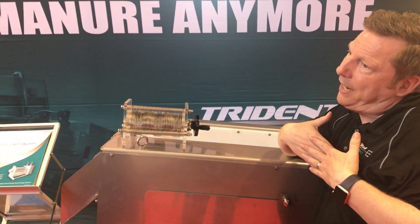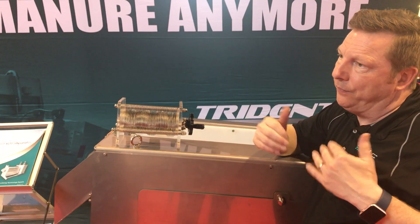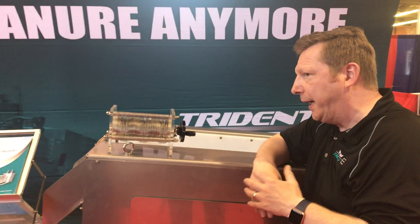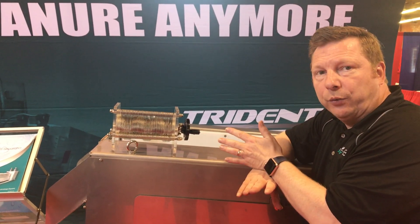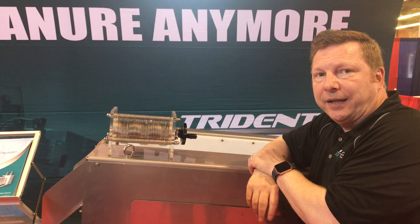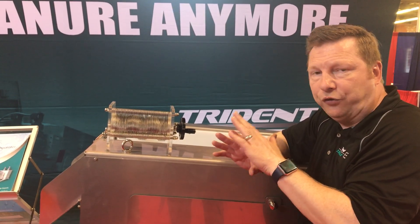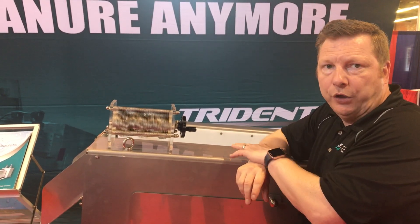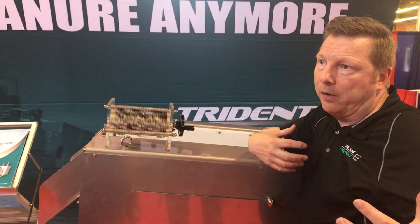That cake has value — you'll be able to sell it to a fertilizer plant or use it on your own fields. Now you're not having to transport millions of gallons of pig manure and water off site. What we found today, especially by talking to a lot of hog producers, is that cleaning up the lagoon is absolutely the number one issue. Smell is also an important issue.